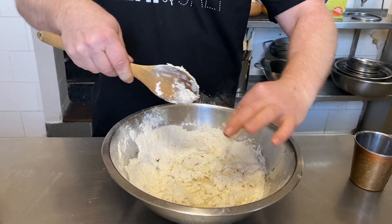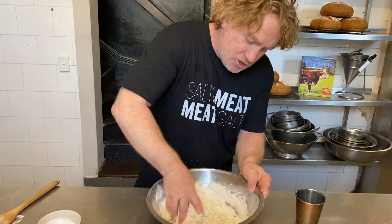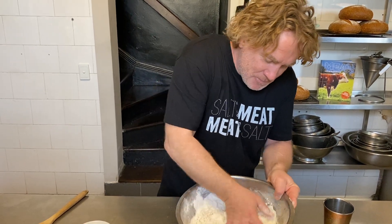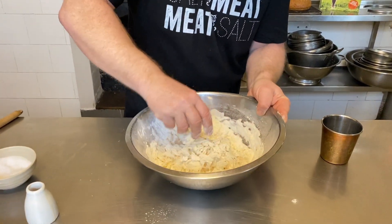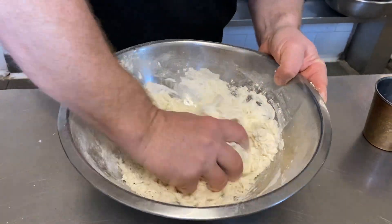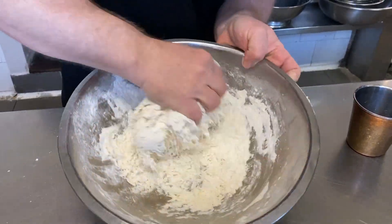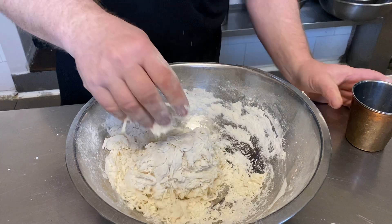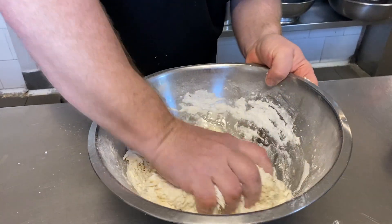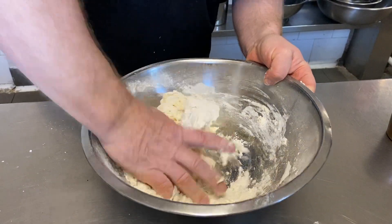Now this is the fun bit — you can get your hands in here. I prefer to make it with my hands. I get it round like this and just stir it round with my fingers until the dough starts to come together. If it feels quite soft and you want to add more water, you can. I just move it around until the flour is nearly all incorporated. I can see it's a little bit dry so I add a tiny bit more water and you'll find that tiny bit is enough to soak up all that flour.